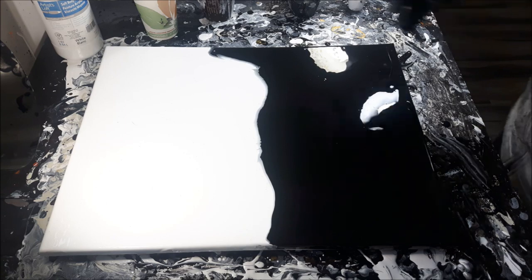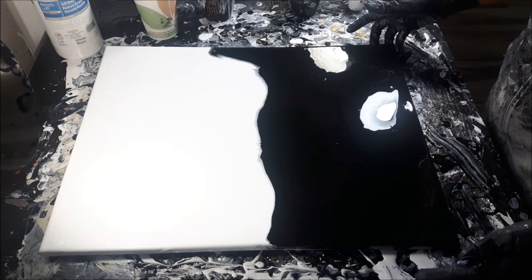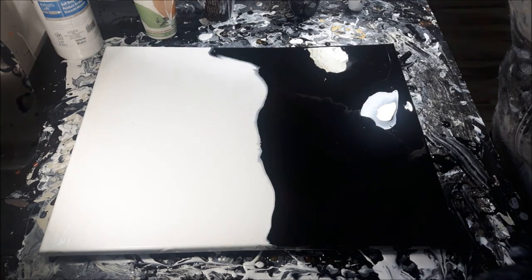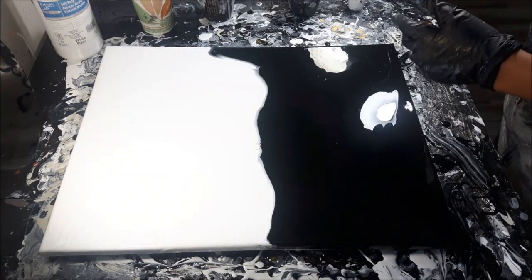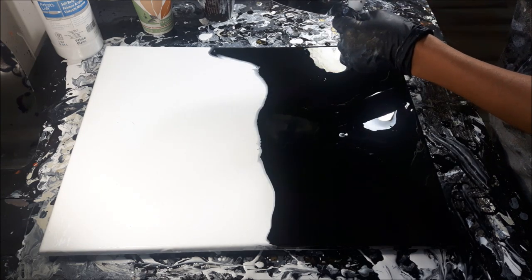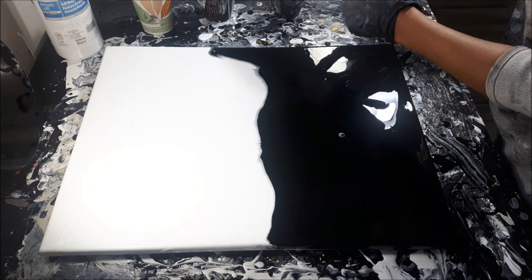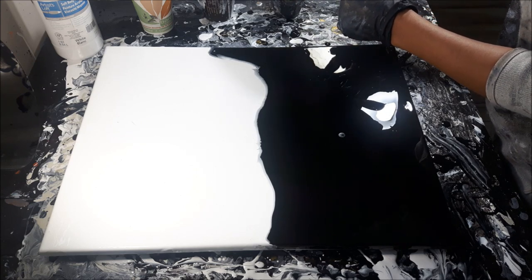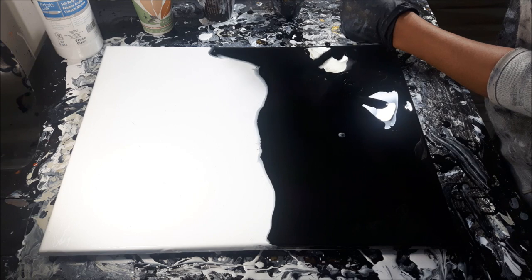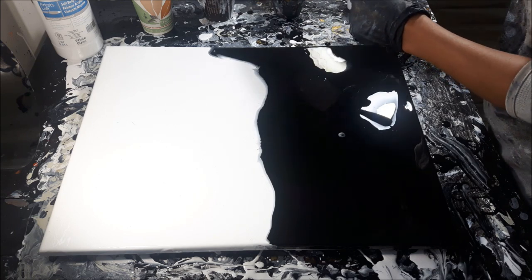Basically, I'm going to do the black swipe here and the white swipe here, and then we'll figure out where to go from there. I want to take this large palette knife first — I want to do large and small swipes. Let me work this out. Okay, perfect.